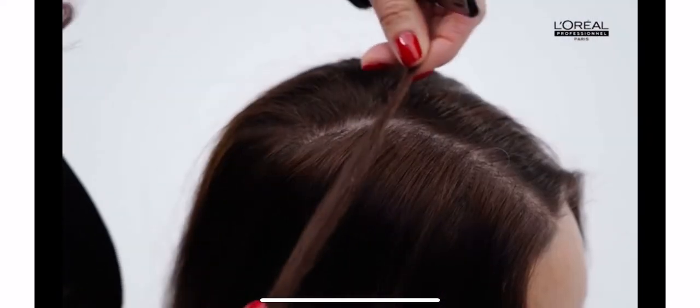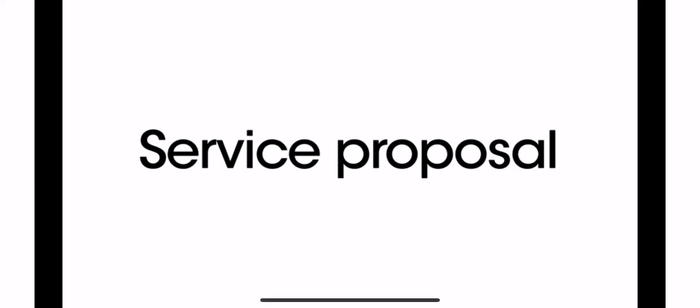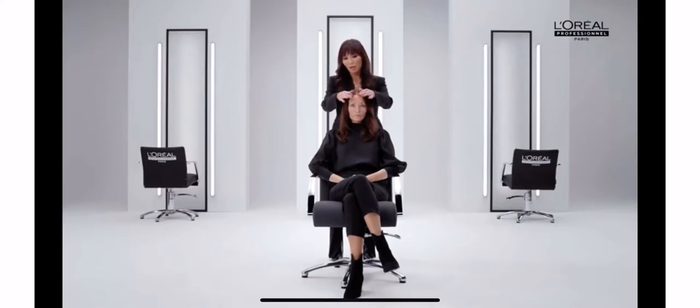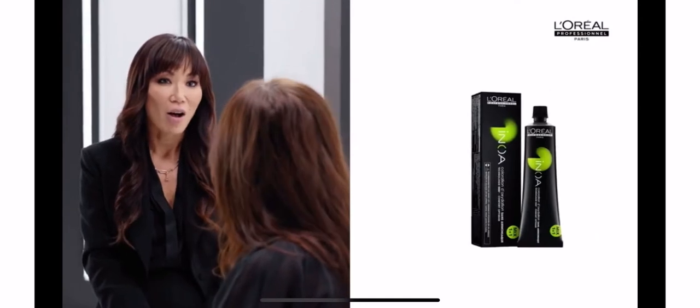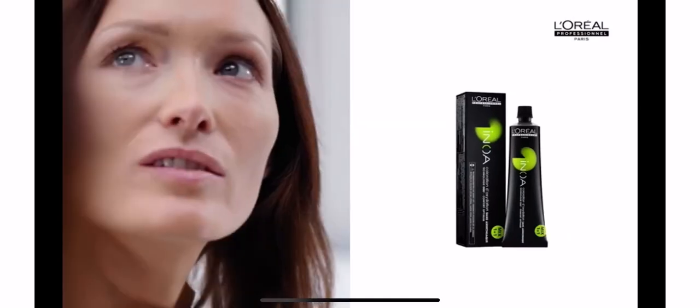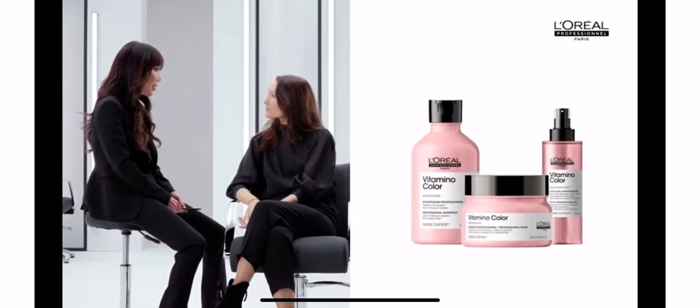On her length and ends she has a mocha reflect that matches her desired shade, so it's a perfect choice for her color application. The service proposal is to color from regrowth through length to get a shiny and vibrant result. We need to explain the application, the timing, the cost, as well as the new home routine that will be necessary to maintain her new look.